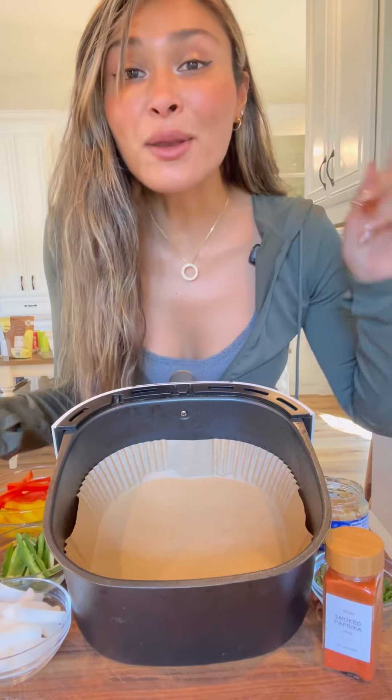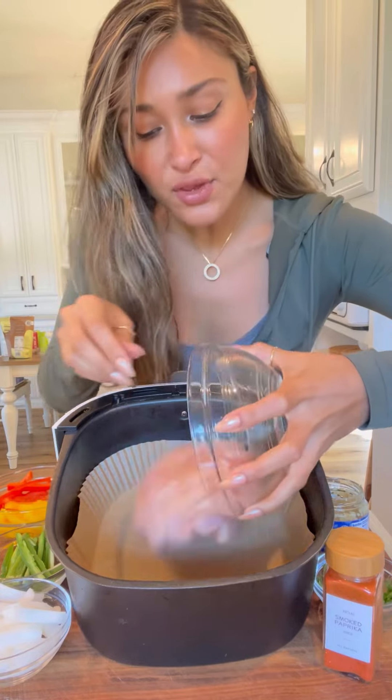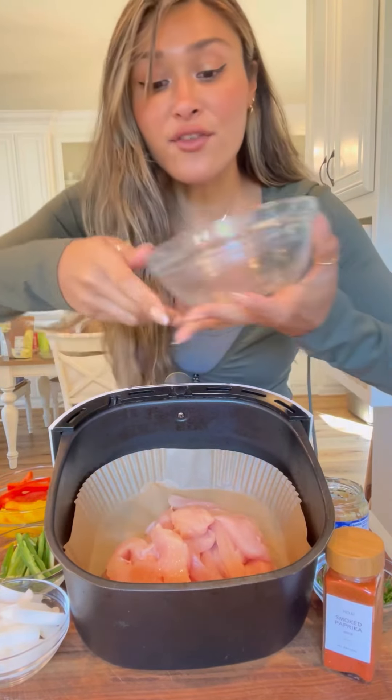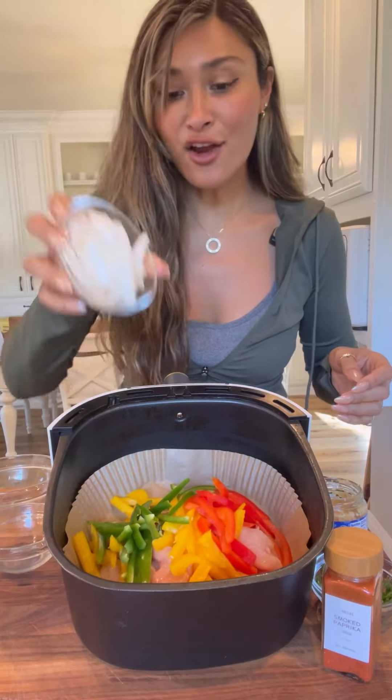All right guys, so I have 20 minutes to make dinner. I'm going to make chicken fajitas right here in the air fryer. I'm using chicken breasts, but you can use chicken thighs or any chicken you have on hand. Next we have our yellow and red bell pepper, some jalapeños for spice, can't forget our onion.